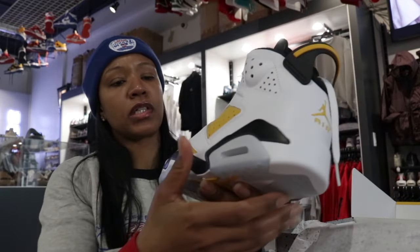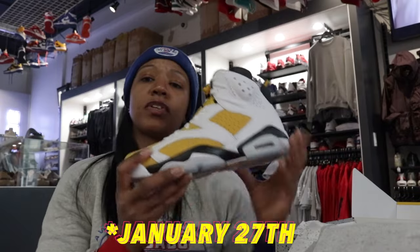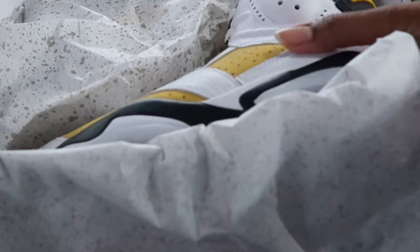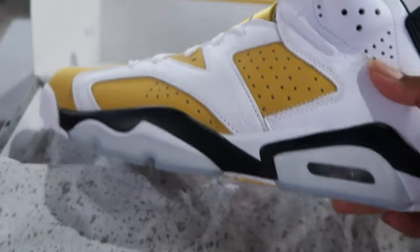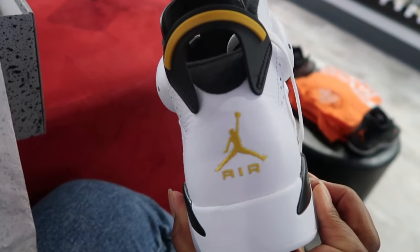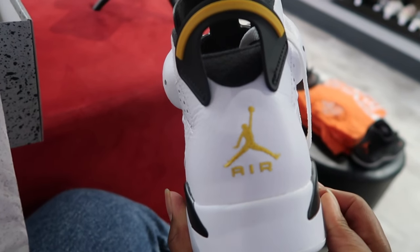Yeah, it's looking clean. Looks like January 26th for these, so these will be that next Saturday drop. What y'all thinking — y'all gonna go ahead and grab these or skip out on them? Talk to me in the comment section. Got that spoiler tab per usual, got that Yellow Ochre Jumpman with the 'Air' on the back.